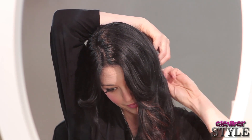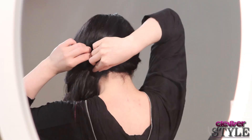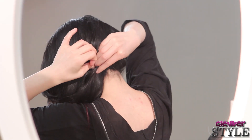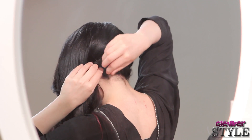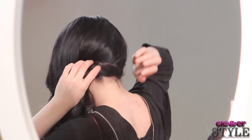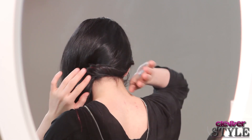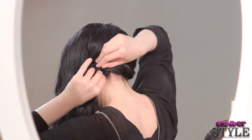Then you have to get your bobby pins out — you should get them out before you start twisting, by the way. Get your little bobbies. You just literally pin and pin and pin. With this one, you really don't want them to show, so bobby pin it into the twist almost. Keep pinning to where it feels secure so it'll last. The X's are always a plus, guys.